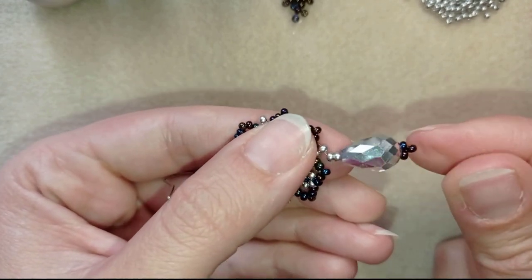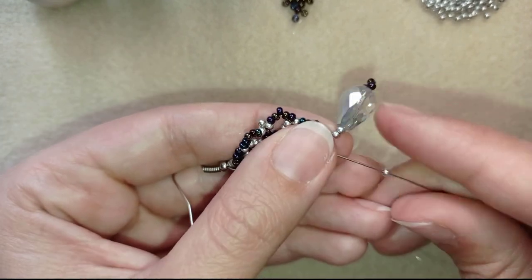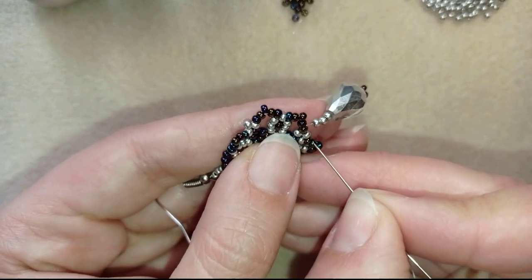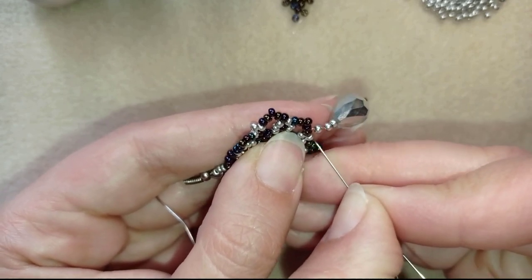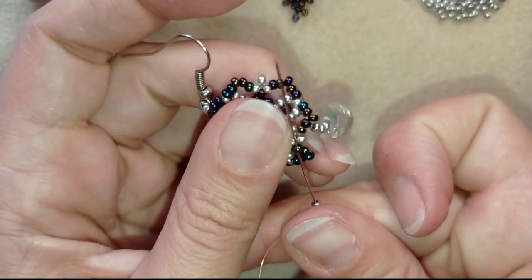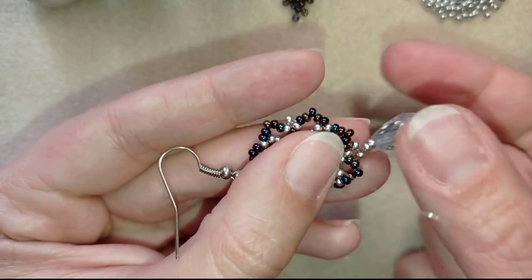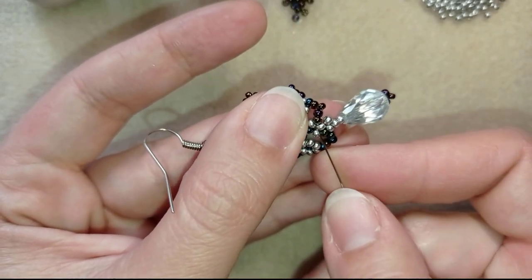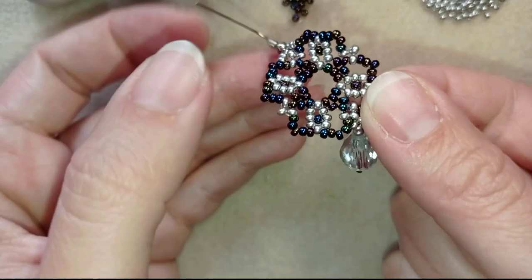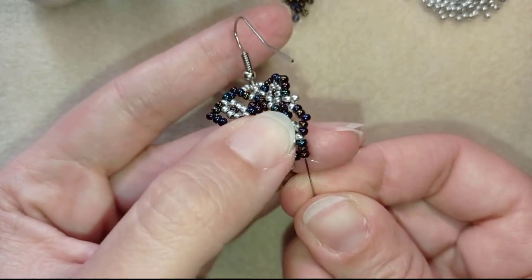Now I take 1 silver, and as I take it I'm going through this bead here, 1 bead away from the silver. If you can, just flip or bend your work like this. Now I have my dangle teardrop attached. I could go one more time through it, but I wanted it to dangle more, so I won't do this.